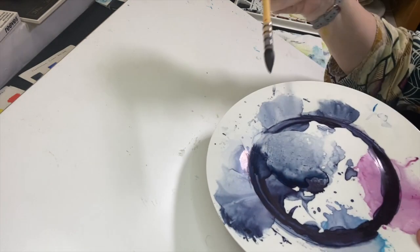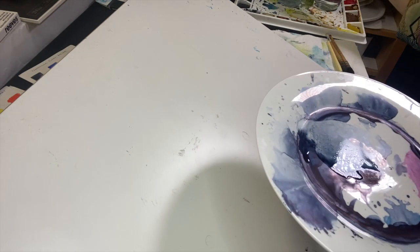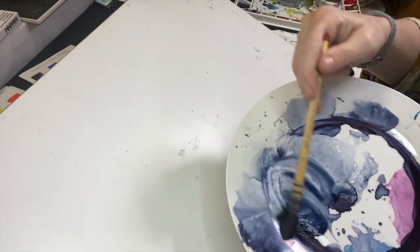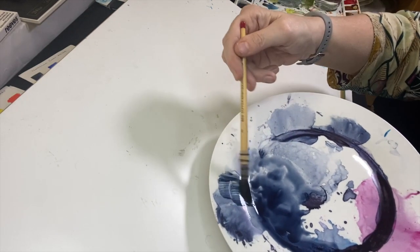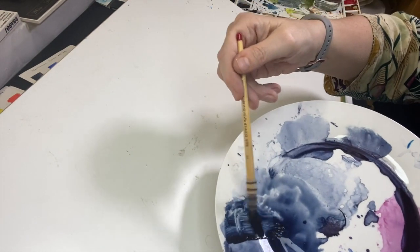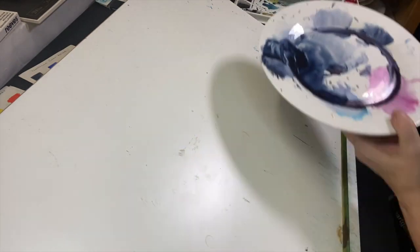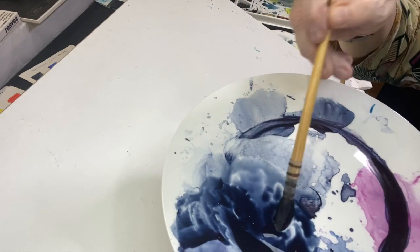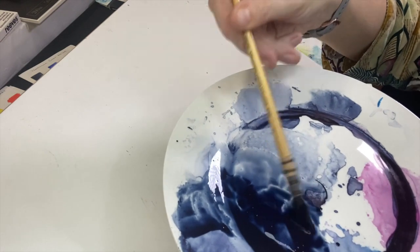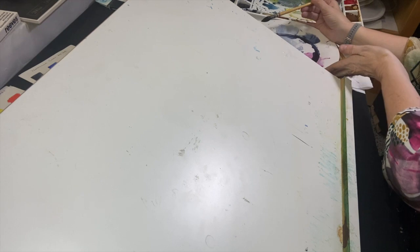I've got my plate and my mop brush — it's actually made with squirrel hair. I'm just going to juice up my pigment; if I don't feel I've got enough, I'll drop some deeper pigment from my palette onto the side of the plate, then pick up some more water and drop it in. You can see there's a bit of water and movement — I'm just reactivating my paint and getting it ready to lay down color.